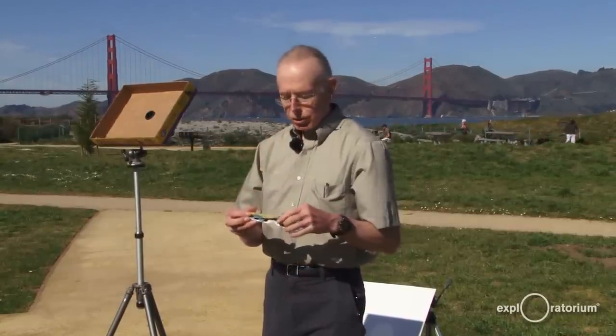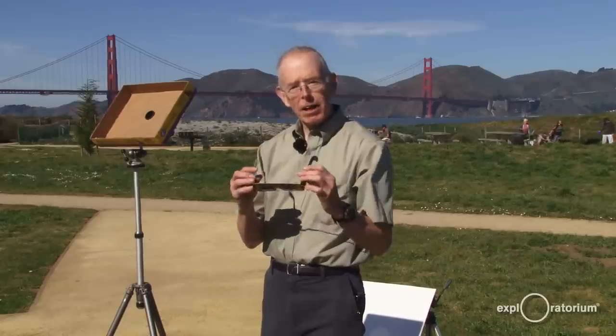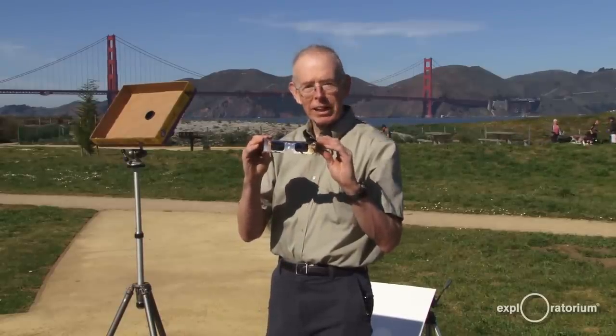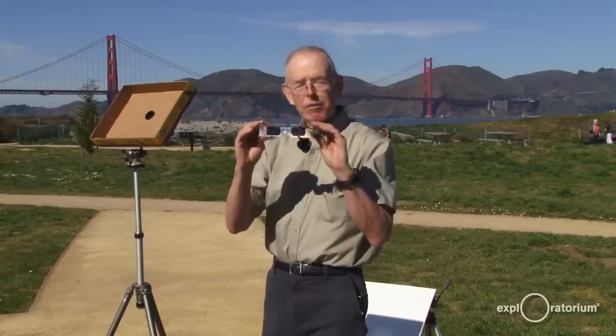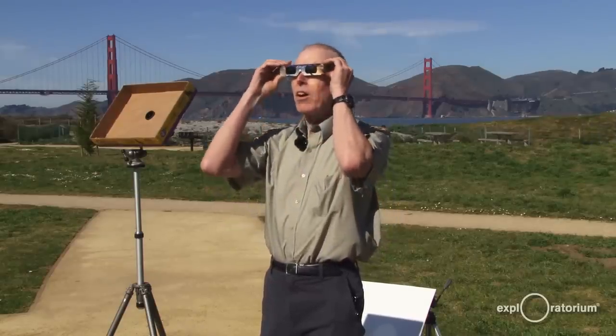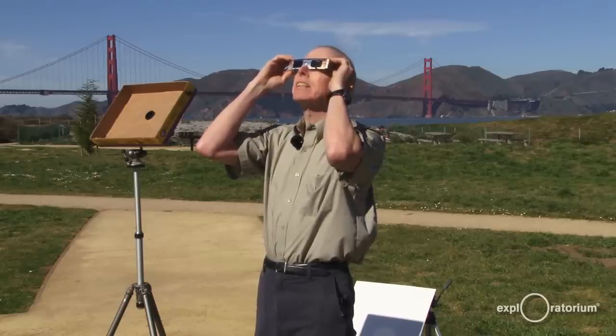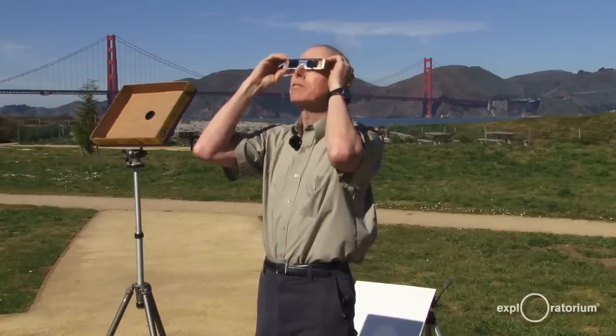Now, you don't ever want to look directly at the Sun. To save your eyesight, you have to get a pair of safe solar viewing goggles, and that's what I have here. They're only a couple dollars, and your eyesight is well worth it. So you can wear those and look at the Sun and see the tiny dark dots of the planets moving across the face of the Sun.